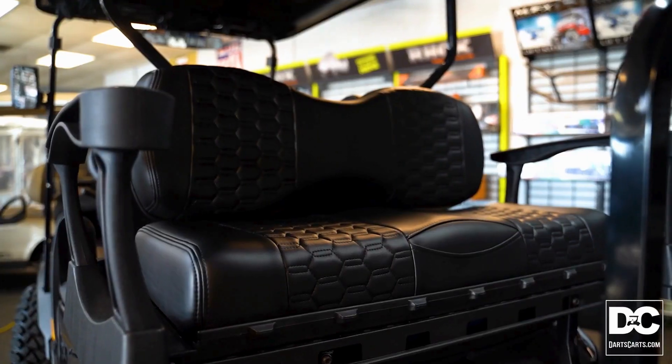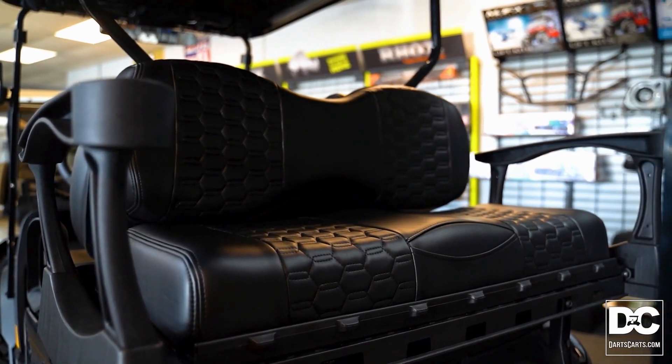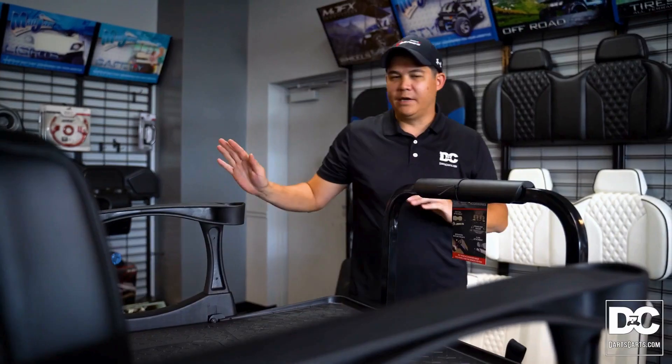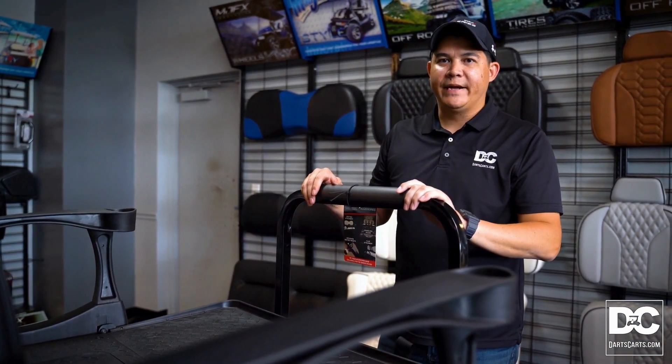Taking a peek at the back, the rear flip seat folds down for utility use, and we've also got convenient storage, cup holders on both sides, and a safety grab bar — that's safety and convenience all in one package.